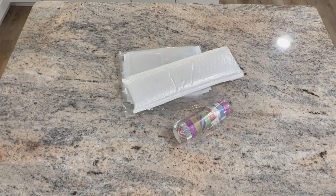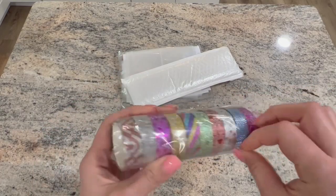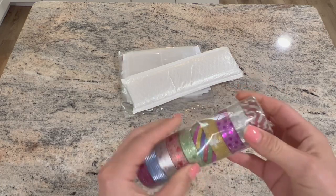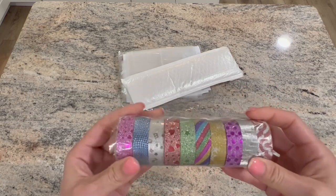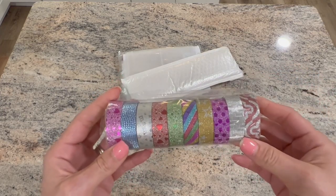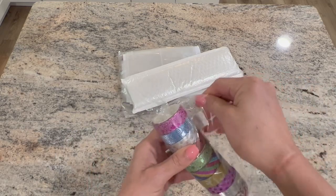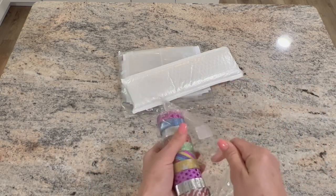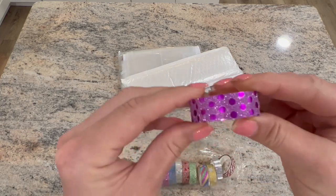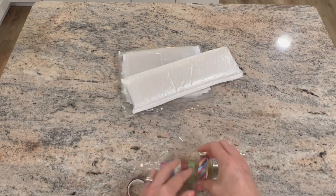I thought these were so cute — I picked out a set of washi tape. I know that if you get the premium kits, a lot of them do come with rolls of washi tape, but if you don't, you're going to have to get your own. Look how beautiful they are — it looks like a decent amount on each roll.